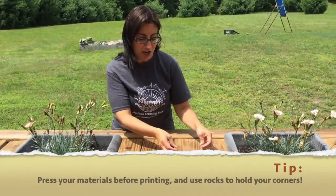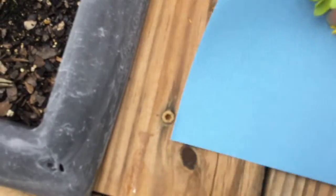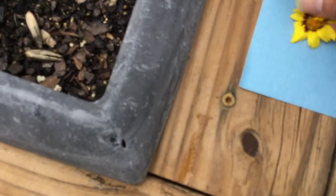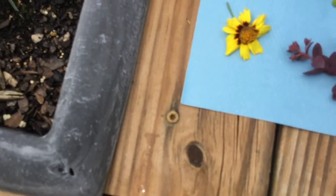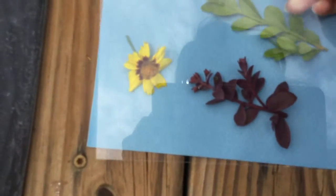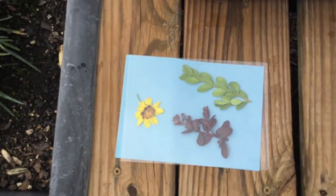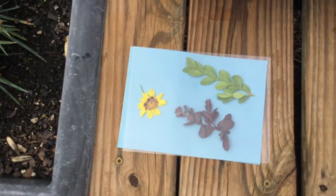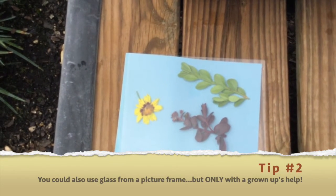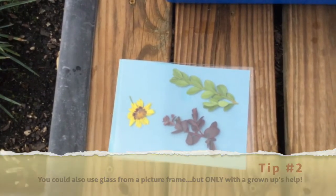Alright, let me show you how it's done. We're gonna make our sun print. I've gotten some cool things from around my yard. You're gonna take your paper blue side up, place your items on top, and put something clear plastic over the top so it kind of presses it down real good. I just used a piece of plexiglass but you might have a Tupperware at home — that would work. And you're gonna leave it out for two minutes. Don't overexpose it, so don't leave it out longer than two minutes.